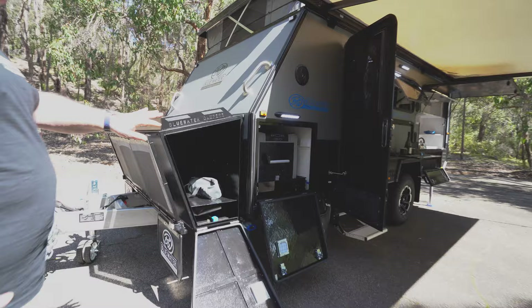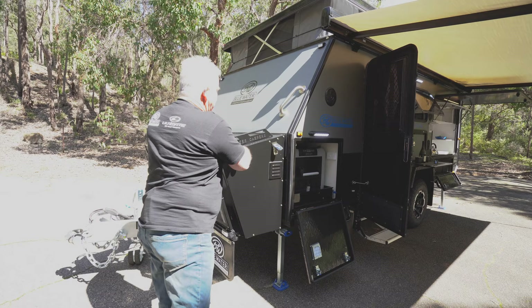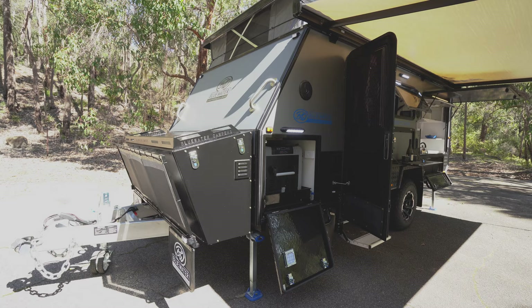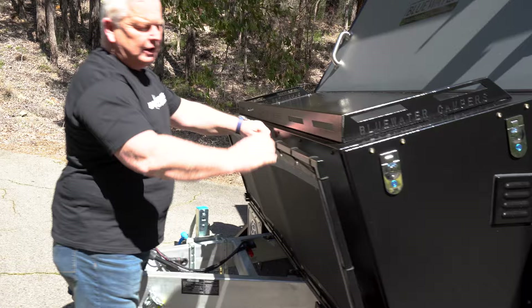At the front here also, we have a big storage locker and a pole locker which goes underneath. This allows you to store lots of stuff in here — it locks away, swivels from the bottom, gives you a top which bolts on as well, and your stone guard. Just an amazing piece of equipment, lots of storage on this side. Around the front here, you'll see this stone guard has a mesh frame.